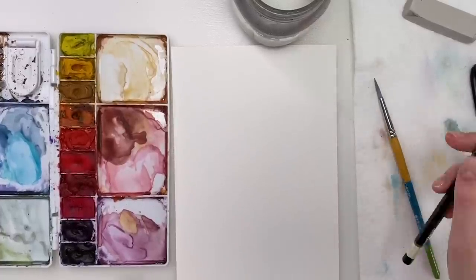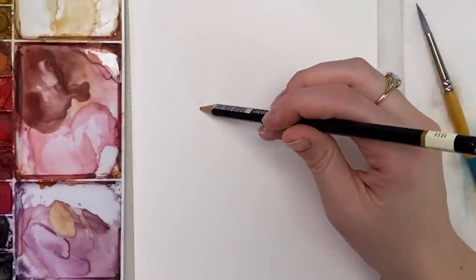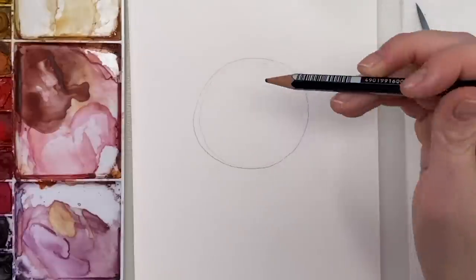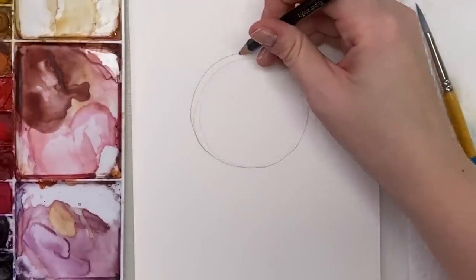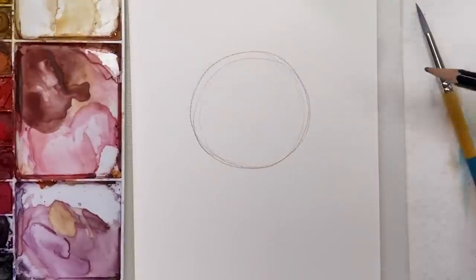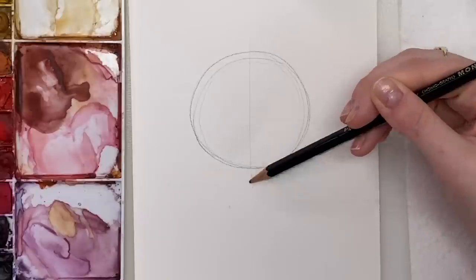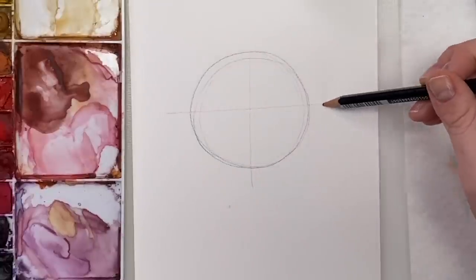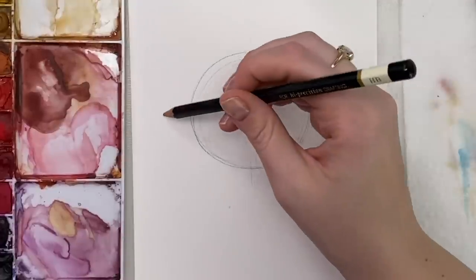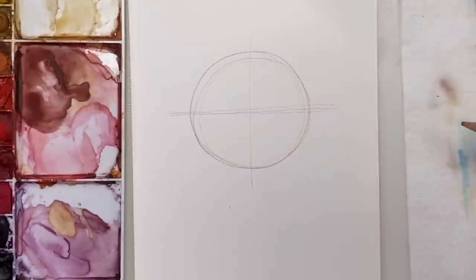We're going to sketch out a face first. The first thing you want to do is draw a circle — I usually go around a couple of times to get it as close to the circle shape as I want. Then you're going to cut the circle in half, and then again. This gives you a guideline of where the facial features are going to go. You can use a ruler if you want to be a bit more accurate.